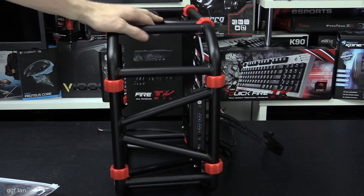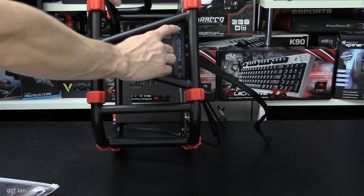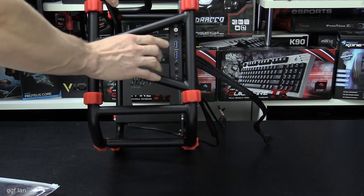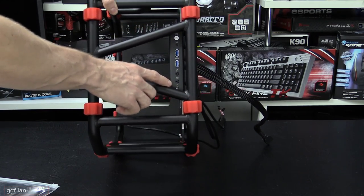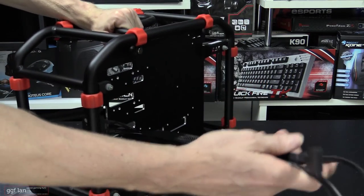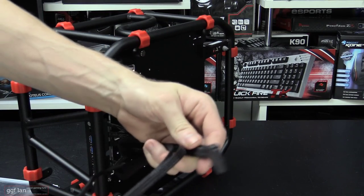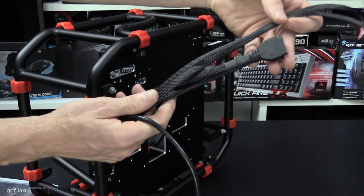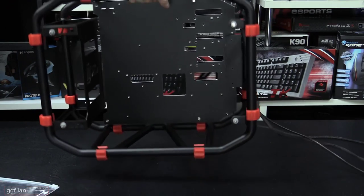The front panel looks really cool, just like on the normal-size D-Frame. You've got your power button, power LED, two USB 3 ports — no USB 2, only USB 3 — plus microphone, headphone, and a hard drive activity LED. Notably, all the cables bar the HD audio come fully sleeved in a really nice sleeve — even the USB 3. There aren't many cases where all the front panel cables come sleeved like this.